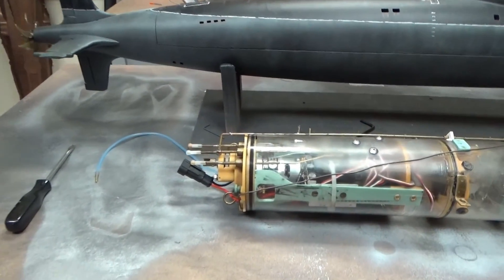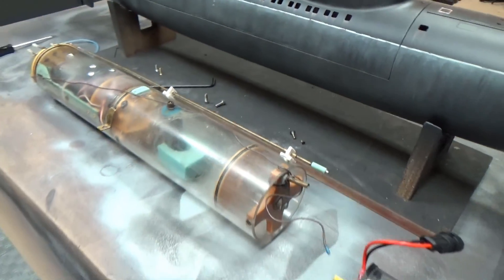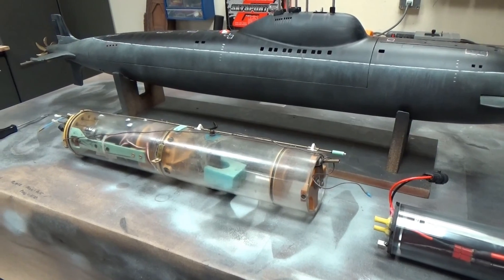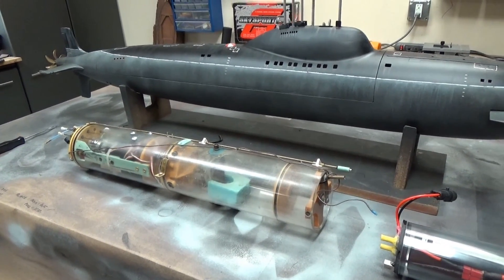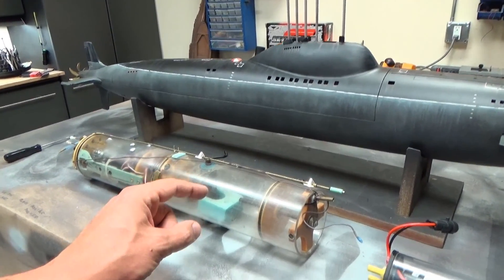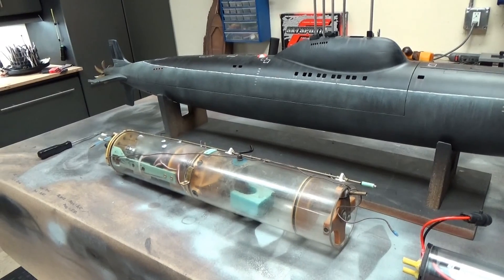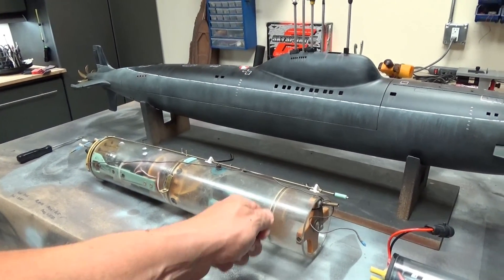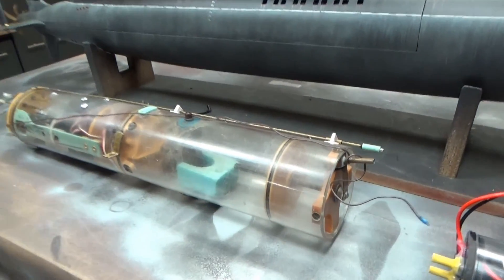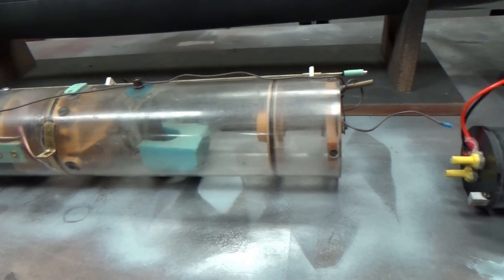Moving to the propulsion aspect of the boat — this is an older used D&E Miniatures watertight cylinder. There's absolutely nothing wrong with it; it just looks a little dated but is fully functional. The neat thing about these older ones is they had adjustable ballast tanks. The idea was that you could transfer the cylinder between models, and each model requires a different size ballast tank to be optimized, so you can mark out the size and use this crank to adjust it.